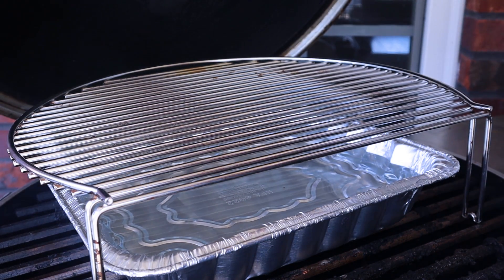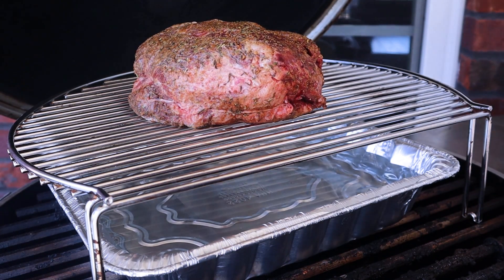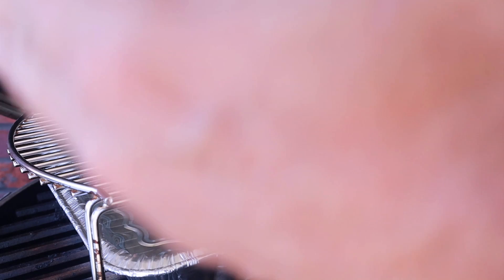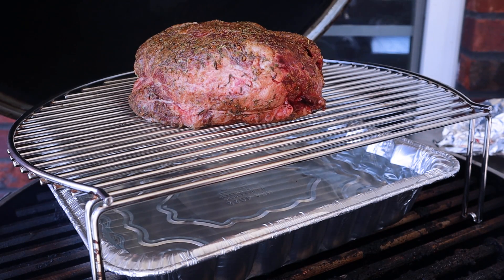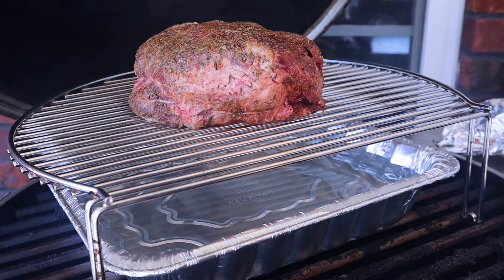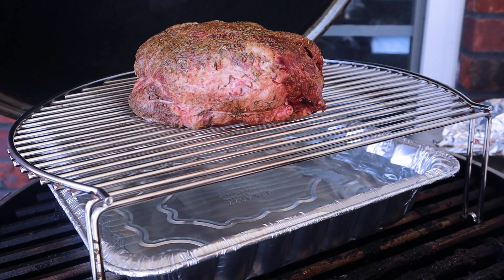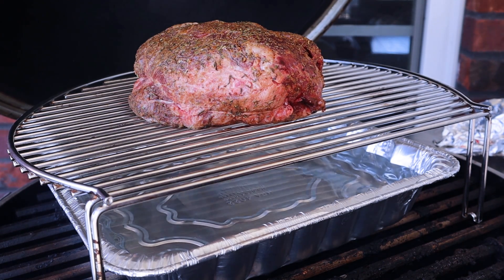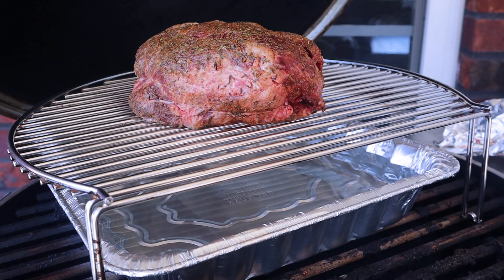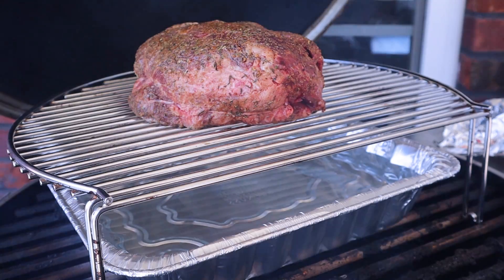I've got this expander which works out really well — helps get the meat up higher so it gets done a little bit sooner. I'm also using the water pan technique; it seems to keep the meat moist while it's being smoked. I'll be using it again for the chuck roast. We'll run this around 300 degrees or so. This should be a good cook.